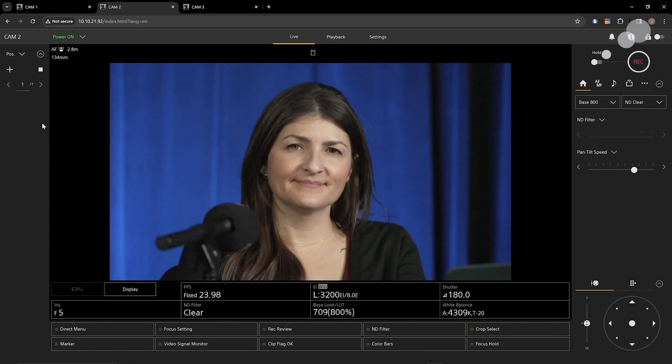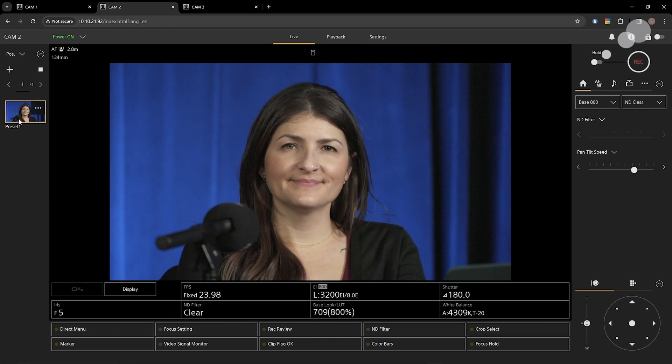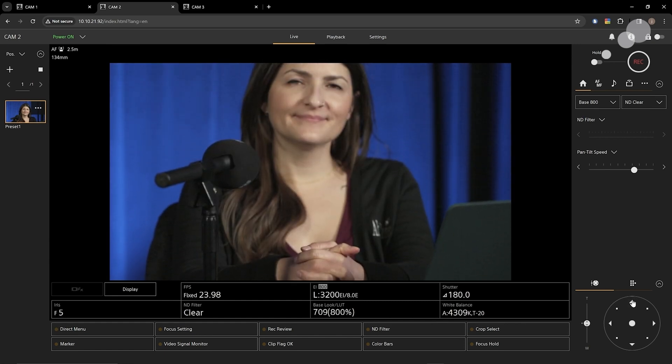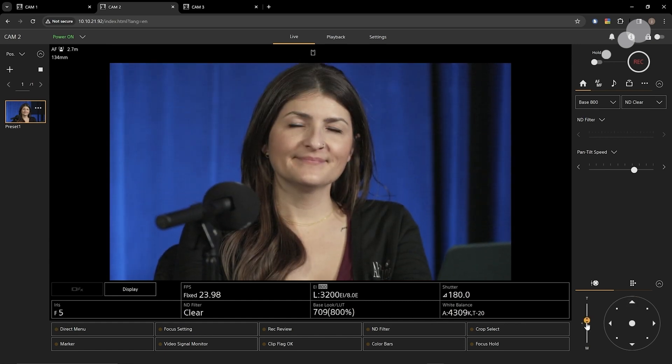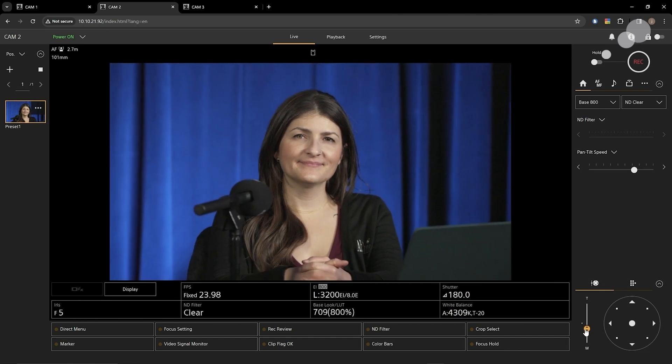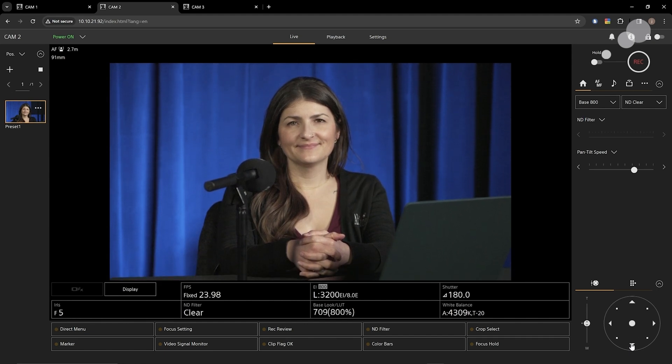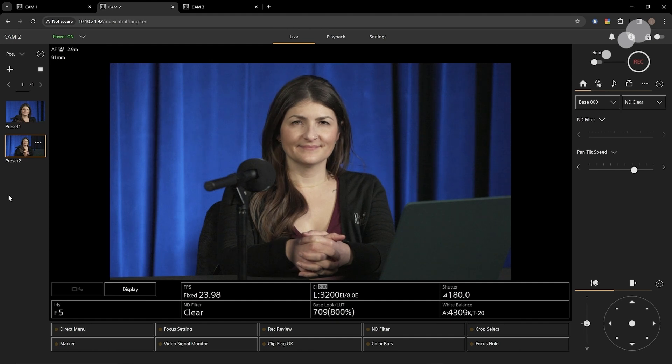I have this beautiful close-up of Christy and I'm going to hit the plus button here. You see it registers an image of her with the settings as the camera is right now. I'm going to widen out just a little bit and do a little tilt adjustment. Let's say the director wants to go back to this repeatedly because we're going to have graphics coming up on either side of her. It's very important that when the director calls for the wide on Christy on camera 2, we always go back to this setting. So I'm going to hit the plus button again, and now I have two presets.